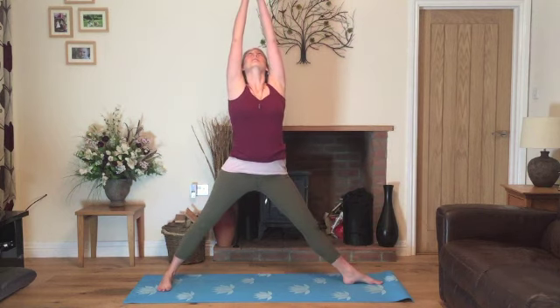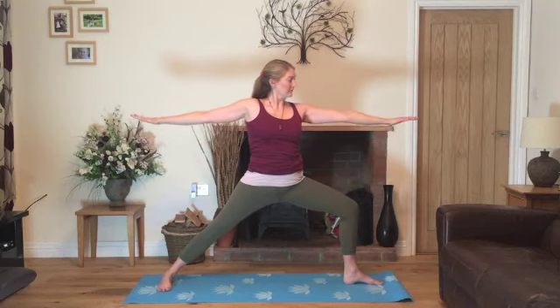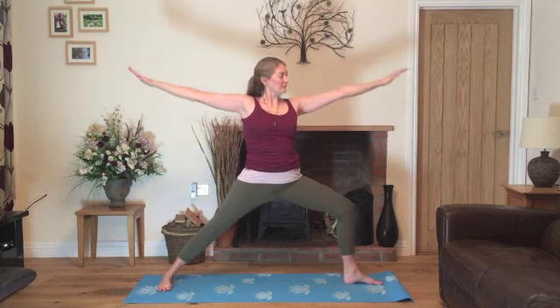We'll take a breath in, straighten the arms and legs and exhale, re-bend the knee back into warrior two. Inhale, stretch up to the ceiling, straighten the leg and exhale back into warrior two. One more time, inhale, stretching up and exhale, now pausing.